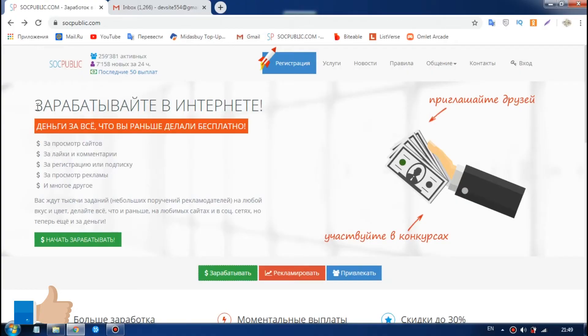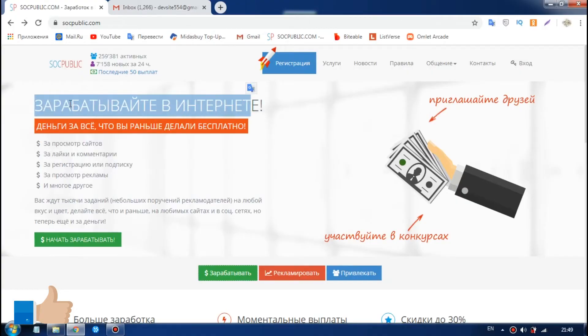Hello everyone, welcome to the real site. This is the real site.